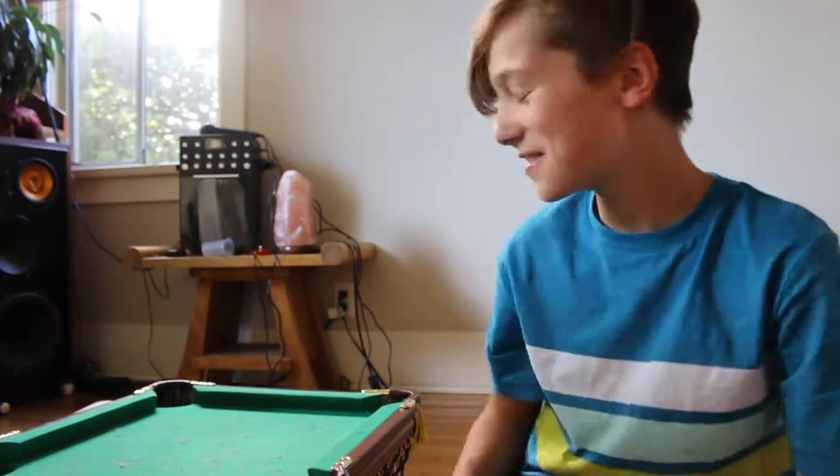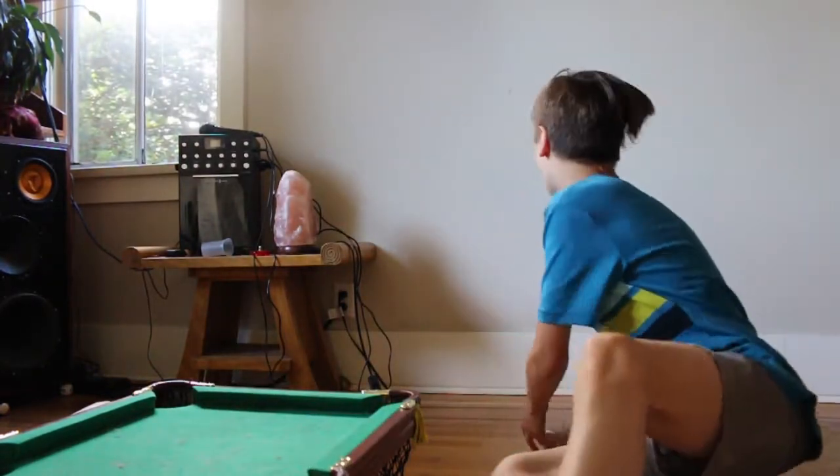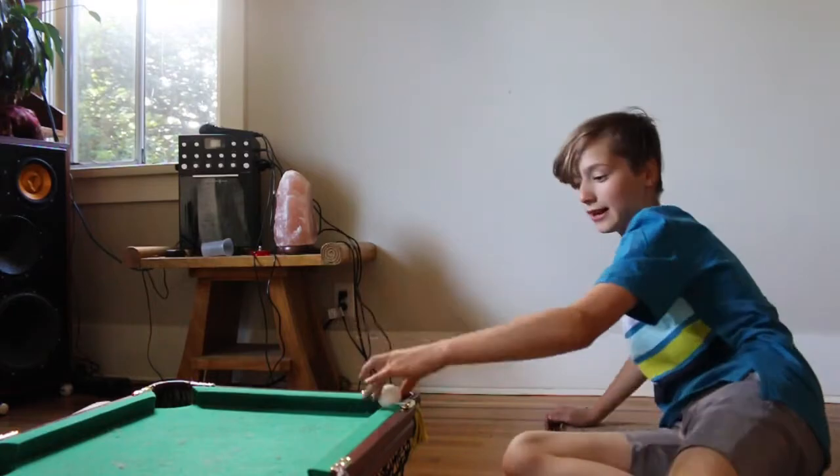This one is called — I have no idea what they're called — the off the wall cool shot. Basically what I'm going to be doing, I'm going to get boom, boom, and into there.